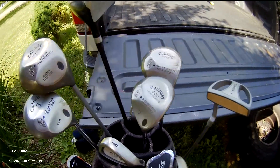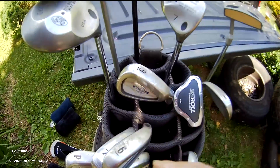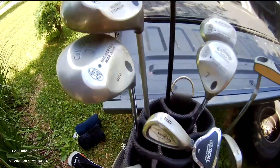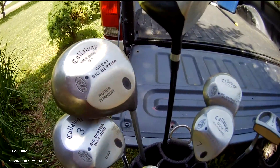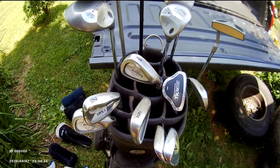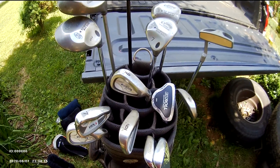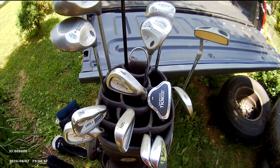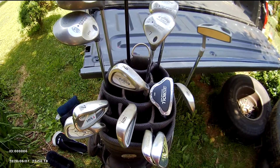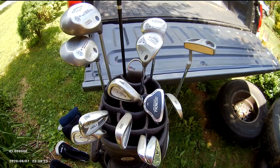I got four woods — they call them woods, easier to hit. My wedges give me a pretty good setup. I like Callaway, they seem to work all right. I'm fortunate enough to have a golf course one mile from my driveway — a nine-hole course. That's what I carry in my golf bag. Thank you all for watching.